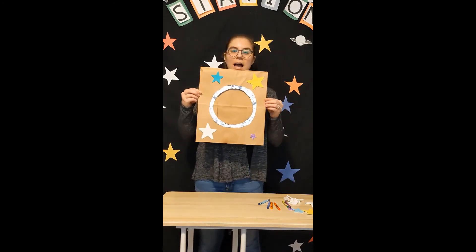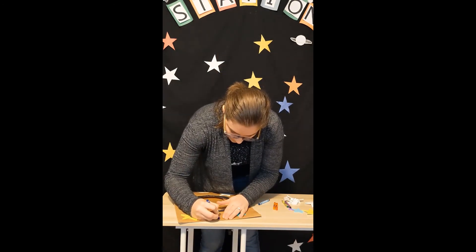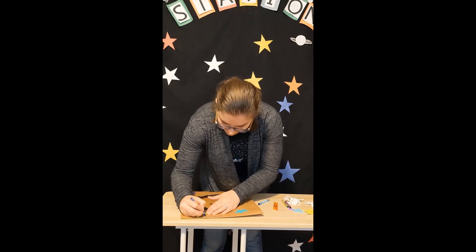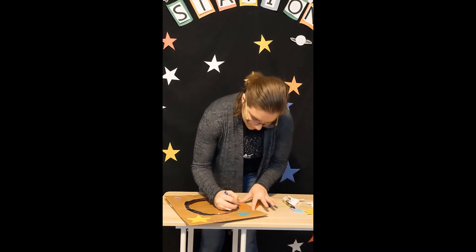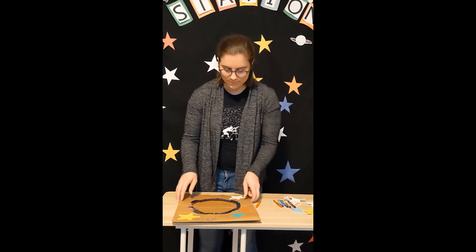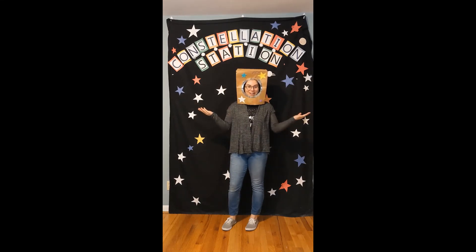Now that I have a few stickers on, I'm going to add just a couple more decorations with some crayons. All finished! Once you're done with your space helmet, put it on! Thank you so much for joining us today here at Constellation Station. I hope you have fun running around in your space helmet. Definitely send us some pictures — you can share them on Facebook and Instagram. You can find us at Cincinnati Observatory. Thanks for joining us today and we'll see you guys next time!